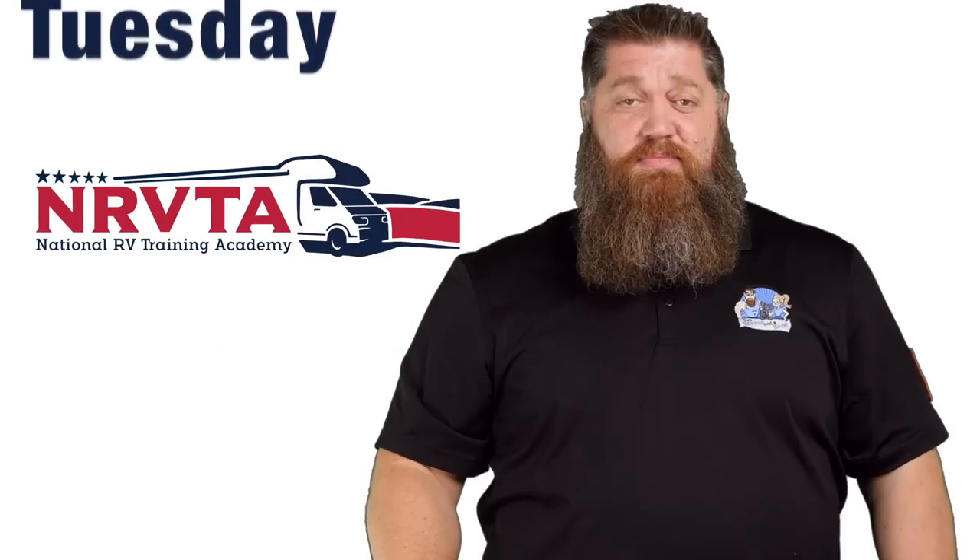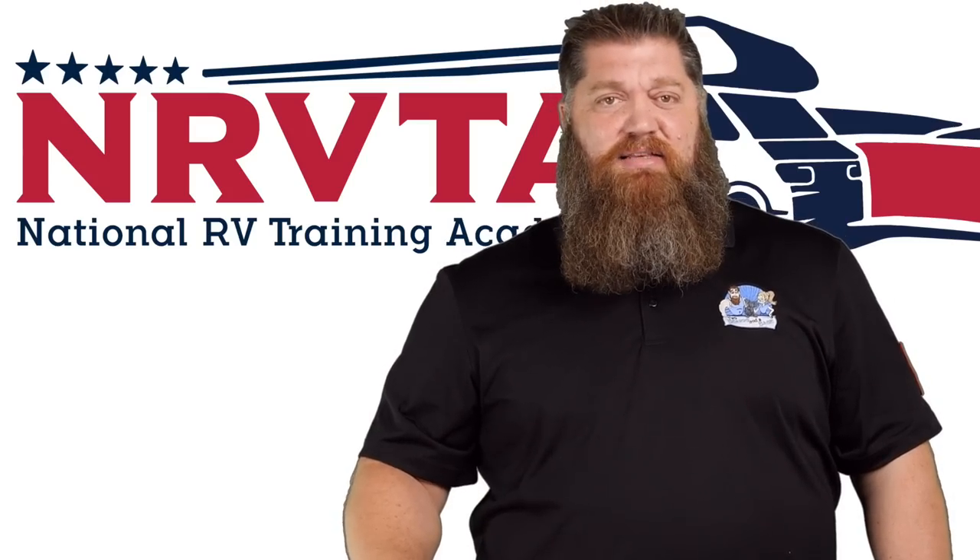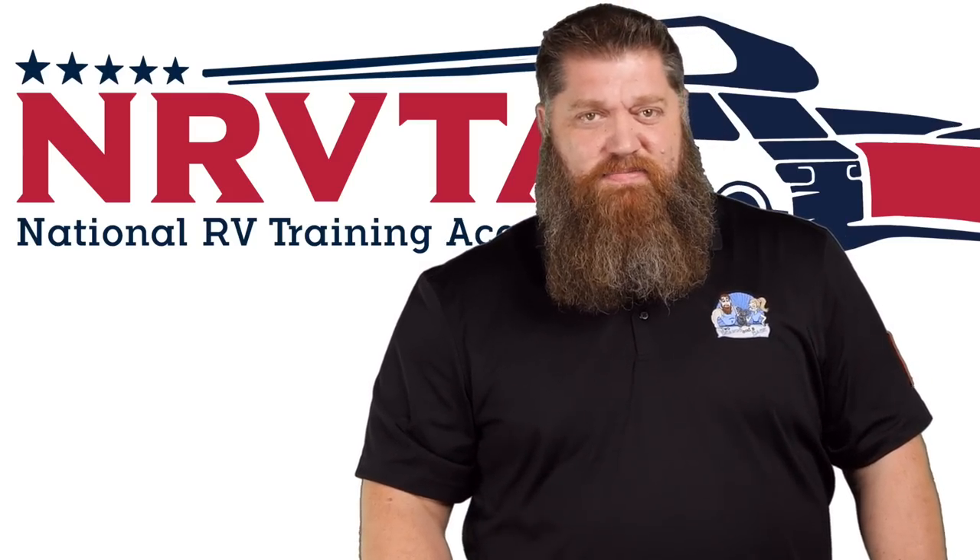Welcome to another Todd's 2-Minute Tech Tip Tuesday, brought to you by the National RV Training Academy, the only academy that gives you the credentials to become a certified tech and or certified inspector. Today we're going to be talking about cleaning your AC coils.